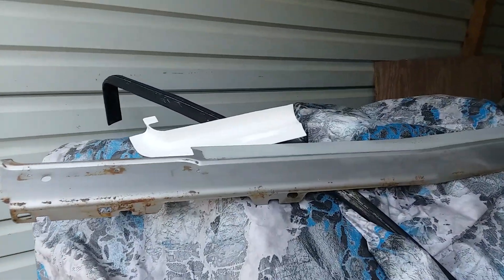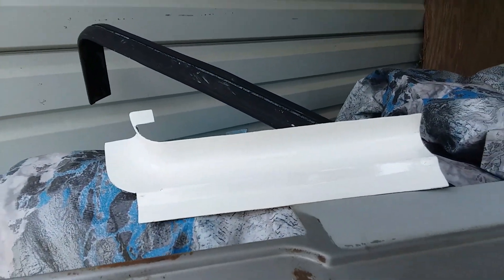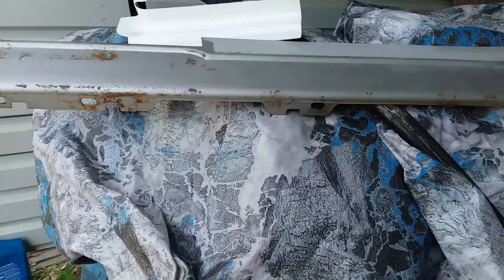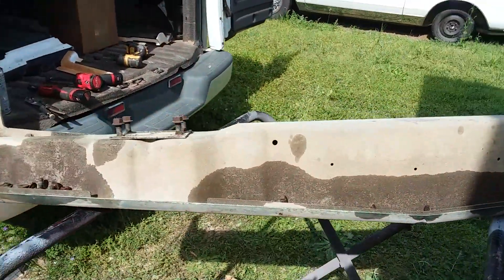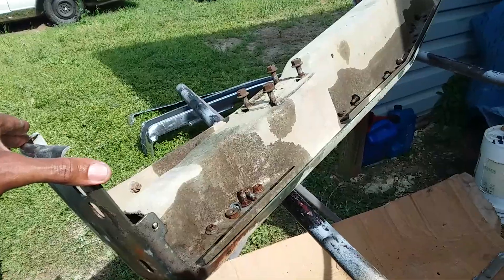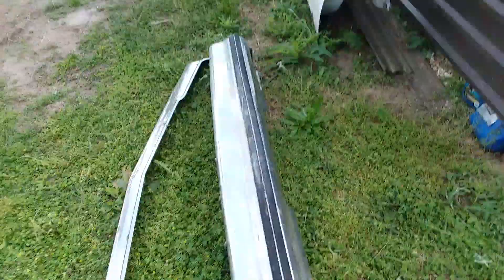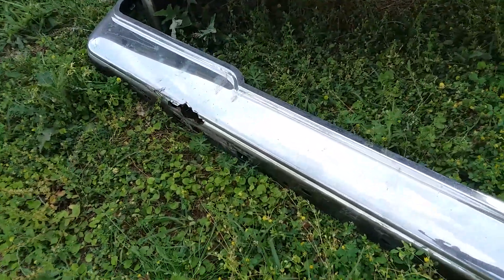Now, for these bumper inserts, I bought some replicas — Dothan replica plastic from Dothan, Alabama. I had no idea that the front bumper on the Calais is like a two-piece bumper. This is the main bumper, which is the lower half, and then you got the second piece here, which is the top half.